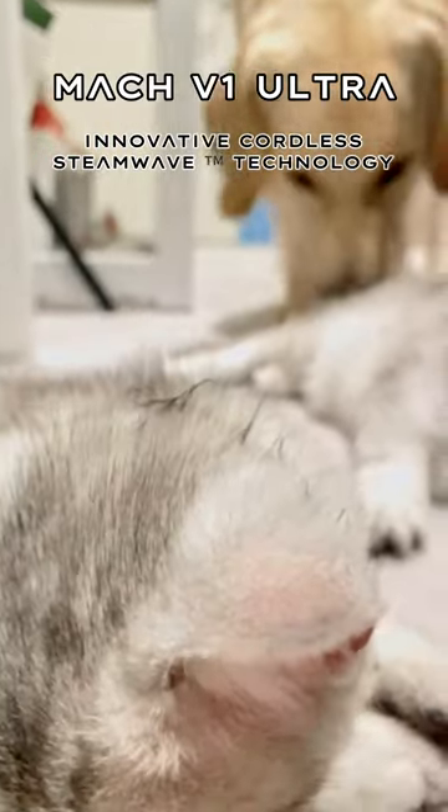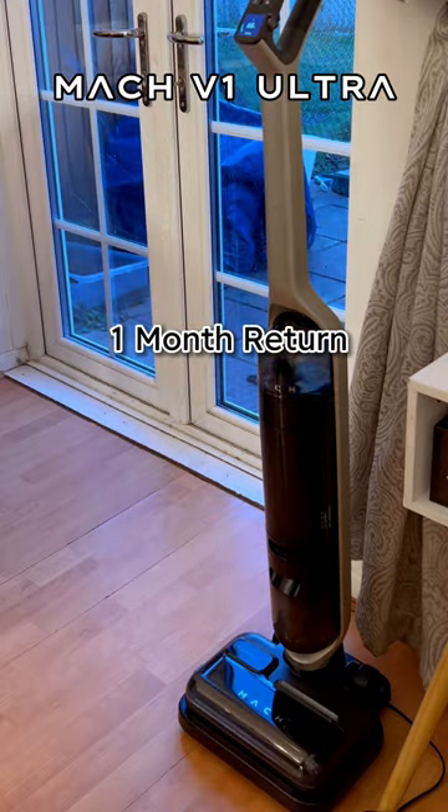If that doesn't satisfy you enough, you have a month to return your Mac V1 Ultra and get all your money back.